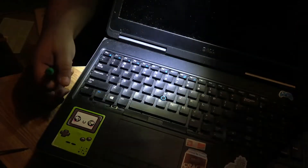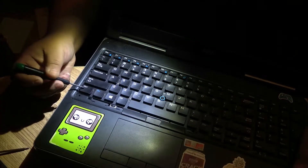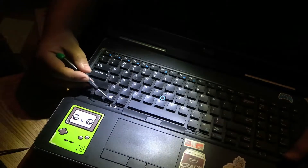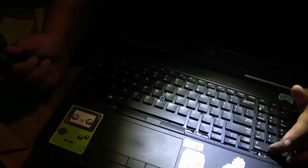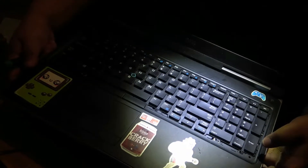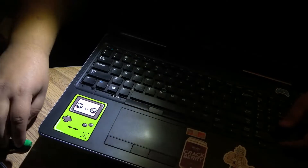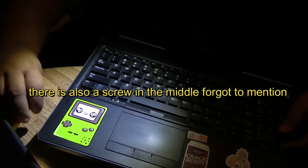So let me call out where the screws are. There's one right next to the Control key on the left side of the keyboard, one right above the Windows key, one above the Control key next to Page Up, another one right below the zero key, and then there's another one right below the Enter key on the right side of the keyboard next to the numeric pad. After you take those screws out, then you can proceed.